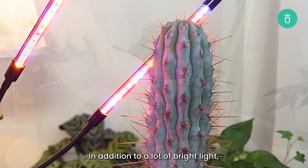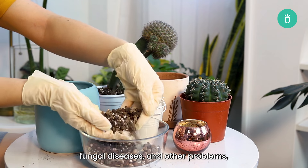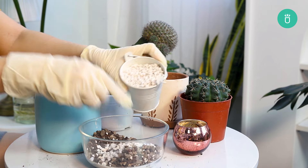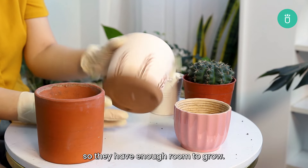In addition to a lot of bright light, cacti need sandy, well-draining soil. Rich soil that can retain moisture may lead to root rot, fungal diseases, and other problems. Use a high-quality succulent and cactus soil mix, or make your own soil with coarse sand, potting soil, and perlite. Choose containers with drainage holes to prevent waterlogging, and use pots that are slightly larger than the root system so they have enough room to grow.